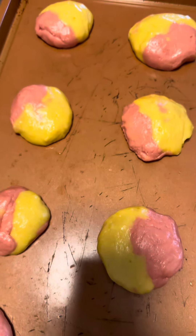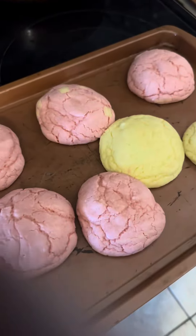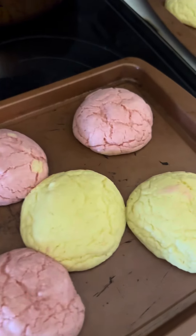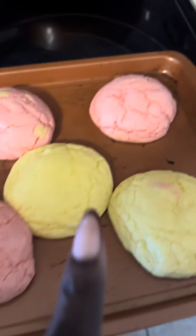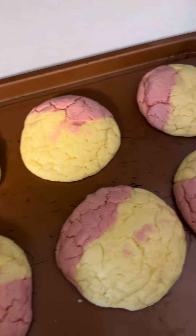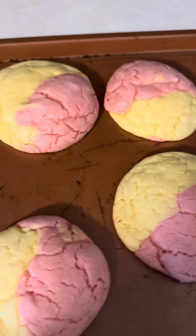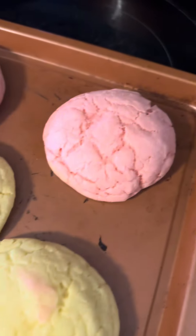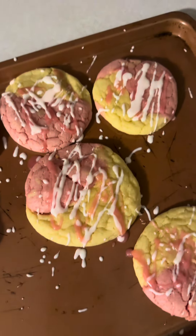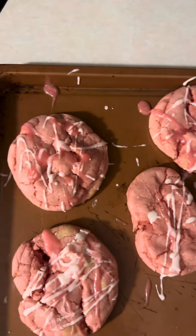Here are the strawberry cookies, and here are the strawberry-lemon cookies. We finished making all three varieties — strawberry, lemon, and the strawberry-lemon mix. They sure look scrumptious! Once we let them cool off for about 30 minutes, we're going to add the icing on top.